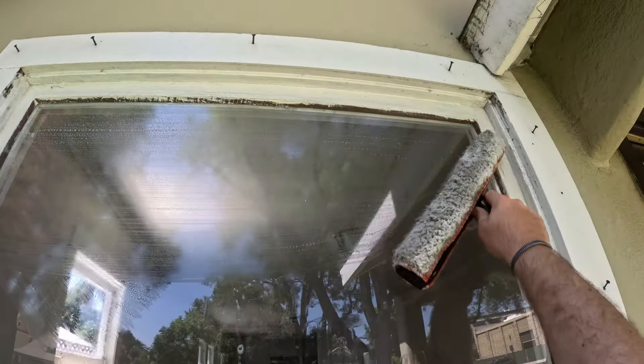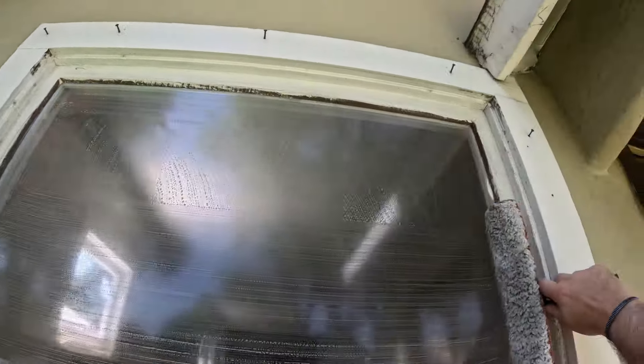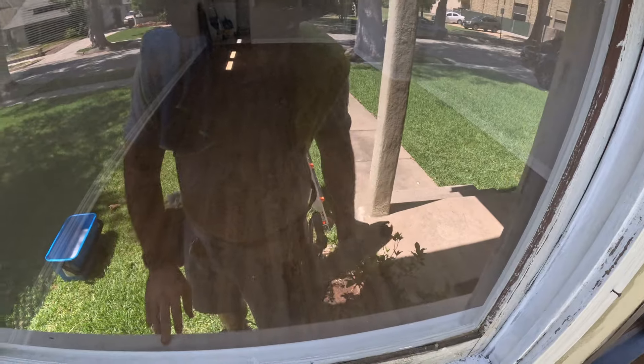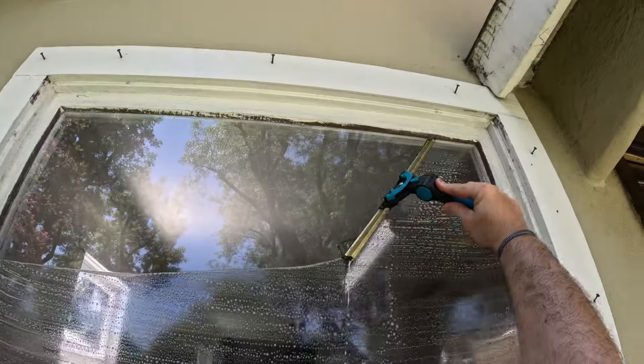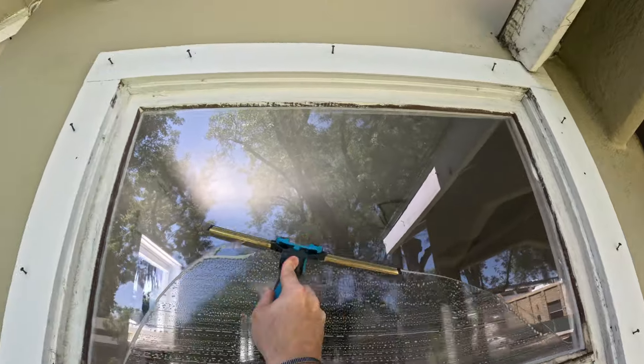So I already took out the screws a little bit — maybe a little bit more — just so that I can make this video a little bit easier. They said they didn't really care too much about the screens for me to put back on, so we'll just leave that to the side.